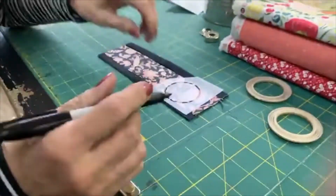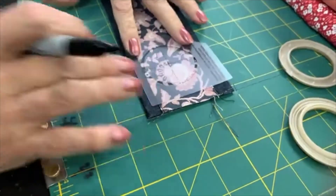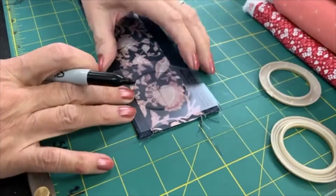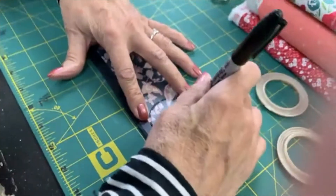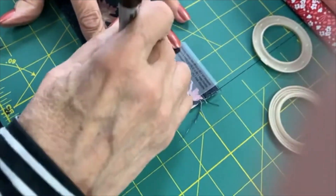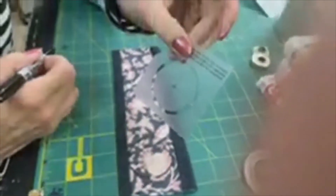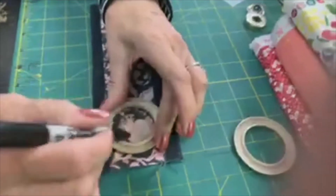Here's my fabric and this is my little centering marker. If I were trying to center it, I would use that - my little target - and put it where I want it to be. Now I'm going to use a marker. There are little slots around there that you can mark it with. I'm using a permanent marker because this is not going to show.